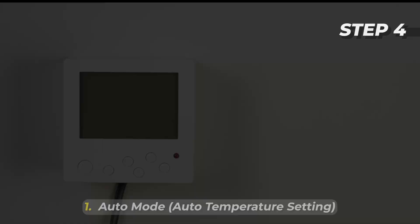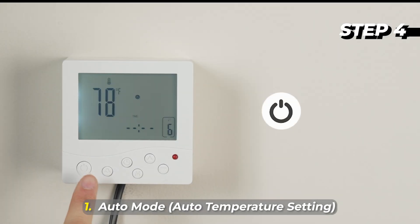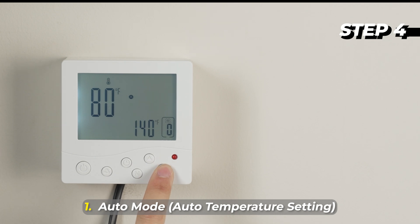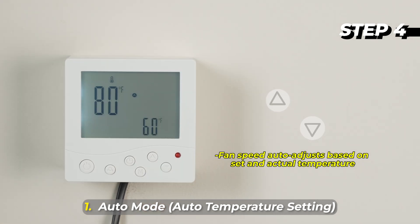Auto Temperature Setting: 1. Press the Power Button to turn on the controller. 2. Press the Auto Mode Button. 3. Use the Up/Down Buttons to set the desired temperature between 32 and 140°F.